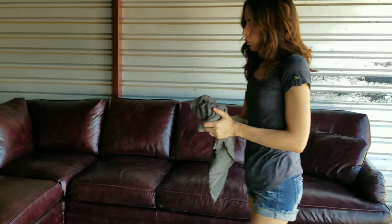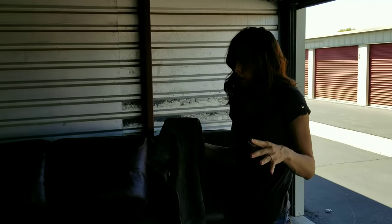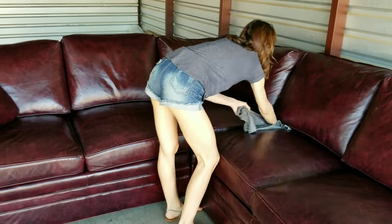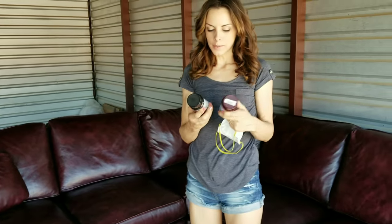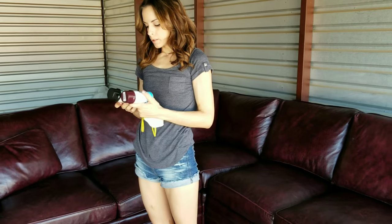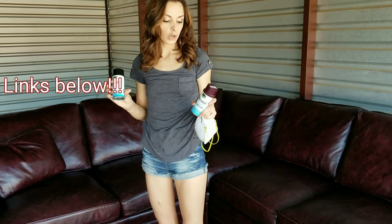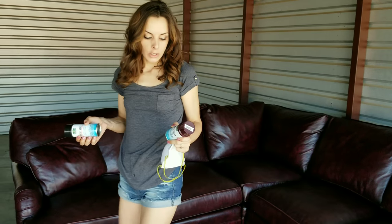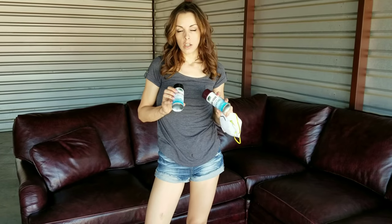Now we use a cloth to wipe down any excess, and then we're going to use an aerosol dye to touch up any areas that still show signs of wear. The next step is to use this Brillo aerosol leather dye — it absorbs into the leather, it stays, it's permanent, and it dries instantly. We're going to be using burgundy and black. A good way to test the color is to do an unseen area like underneath the cushion or the back of a pillow — and it's a great match.